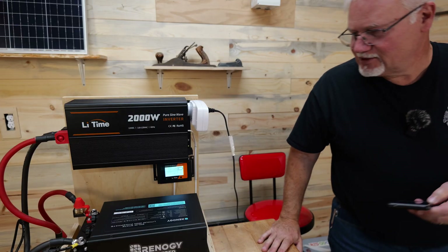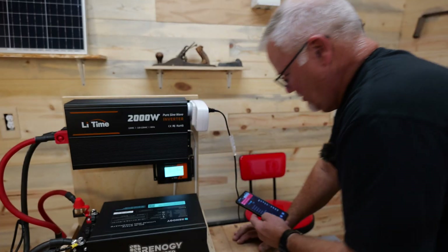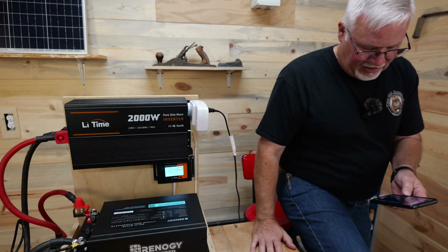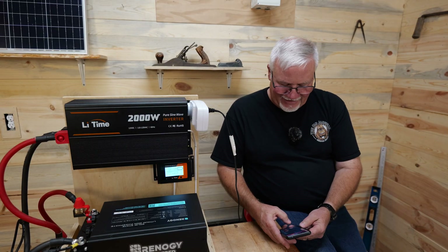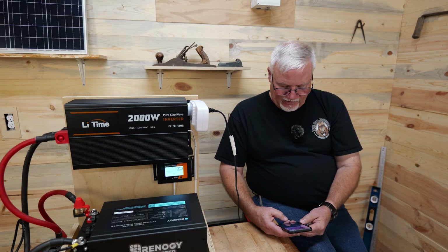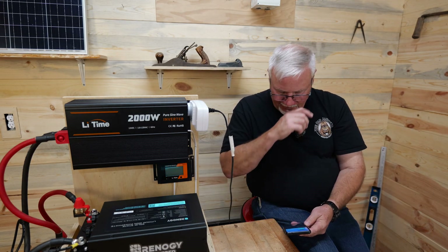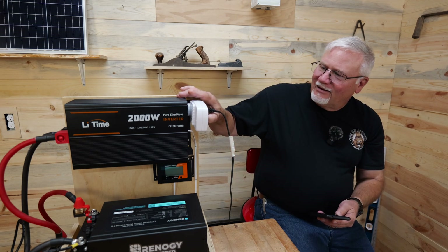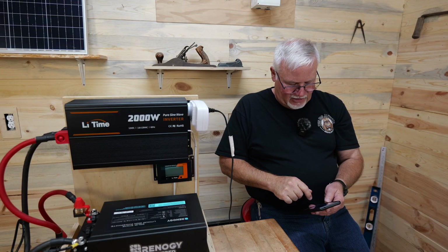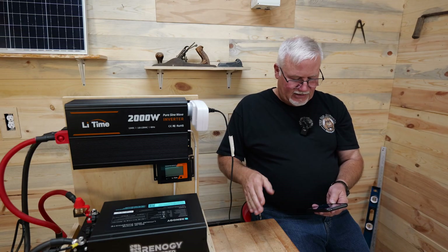We're almost there, getting alarms. The alarm is actually on the inverter — it's telling me it has not enough voltage. We are definitely pushing things now. We're at 1% — still running. And we are down, dead. Totally dead. The inverter's off, the battery's dead. According to my app it's showing 0% — present capacity is zero.